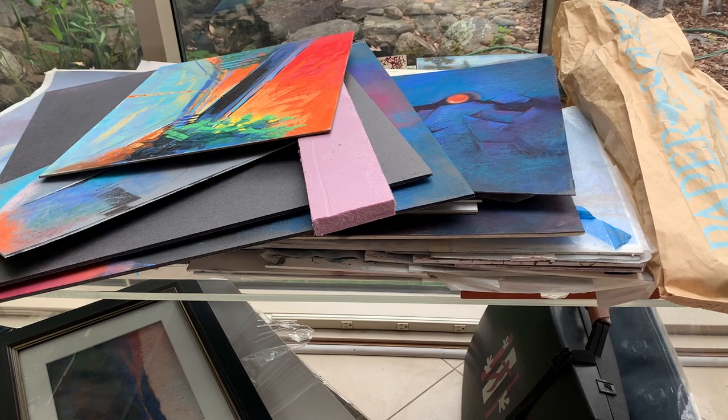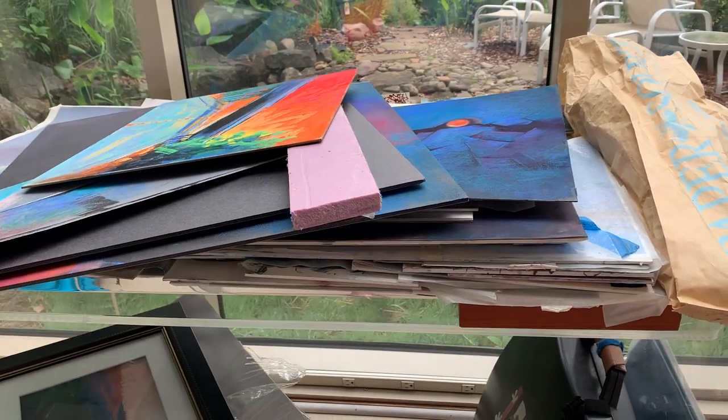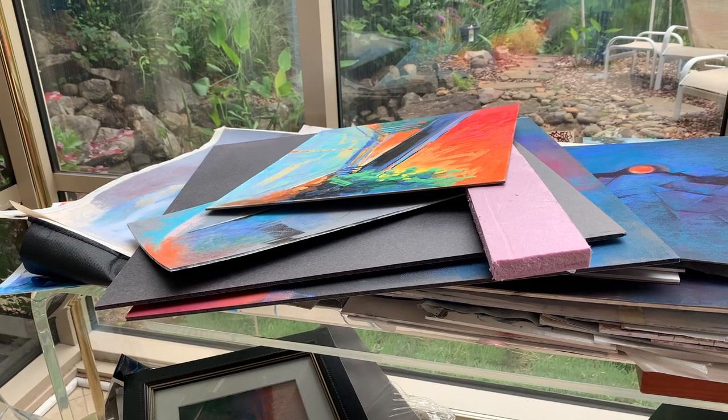Here you go — this is just one stack, several deep in my studio, of paintings that are just not going to see the light of day, at least not in their current form. I have several more.